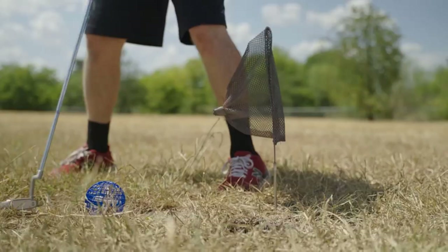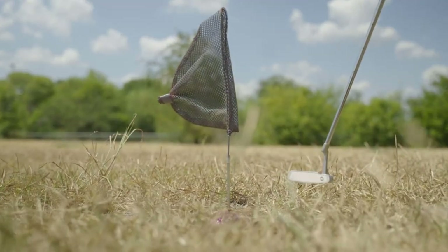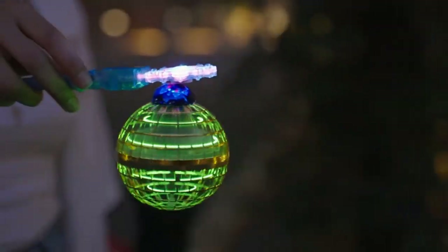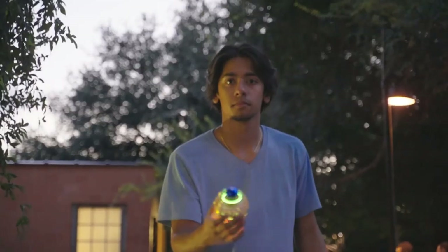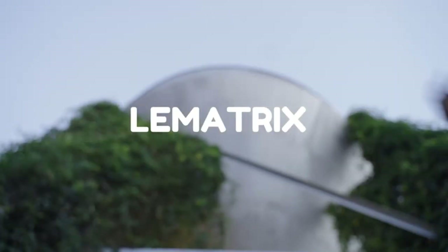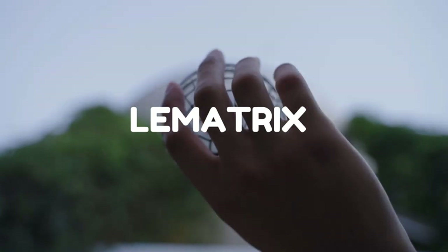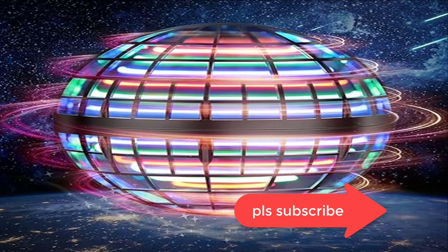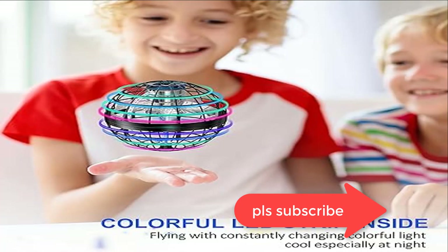USB rechargeable with a built-in rechargeable battery and fast charging time. The flying saucer mini drone can be charged through any USB port. It takes 25 minutes for a single charge and provides 8 to 10 minutes of flying. When the LED indicator flashes, the aircraft must be charged. The indicator light stays on when charging and goes out when charging is complete.